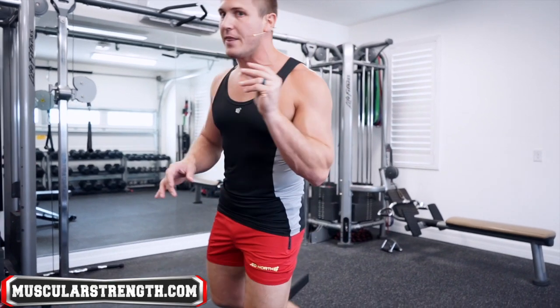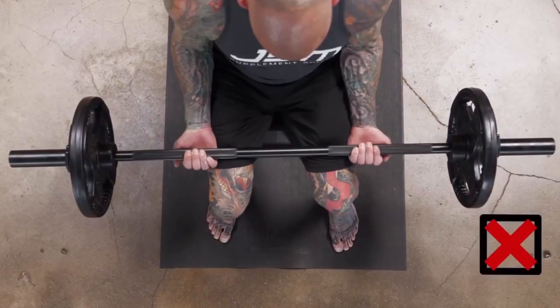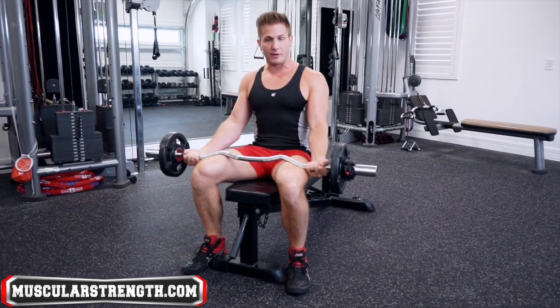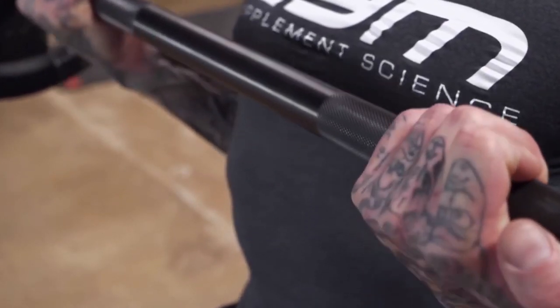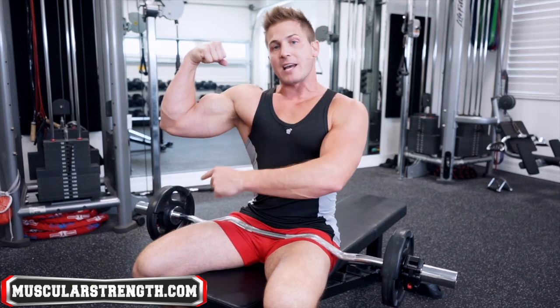Another thing Jim talks about in his video — and this is where the light bulb went off for me — is how you're not supposed to bring the bar to your knees and biceps curl from there. A lot of people doing the barbell biceps curl are doing exactly that, which is not correct. Jim talks about holding the barbell as close to your body as possible, doing a drag curl — dragging the barbell up your chest to the top and returning to the starting position. He talks about how this allows you to focus more on the outside head of your bicep, which is true. The exercise shouldn't be called a seated barbell curl — it should be called a modified drag curl.